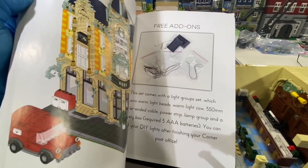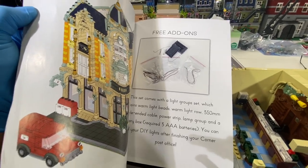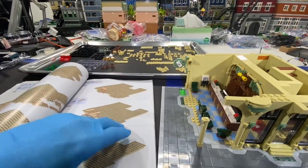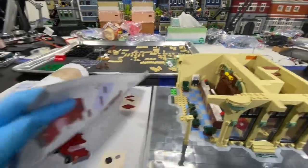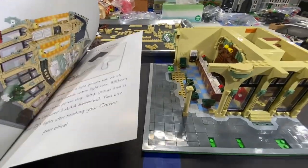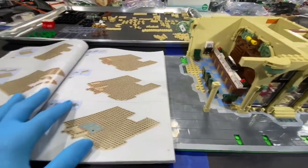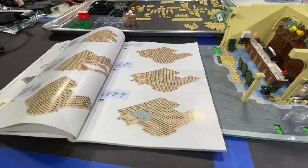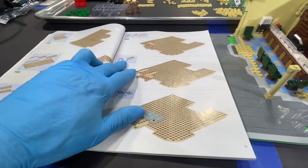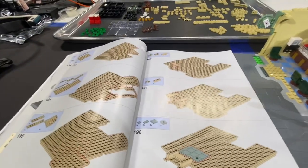So far — the manual is about 195 pages, like 500-some steps. Let me see — 566 steps you've got to go through. The manual is nice, it's laid out real nice, and on average it's probably about six pieces per step. That makes it much easier.